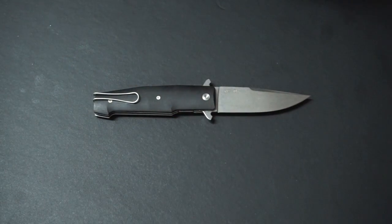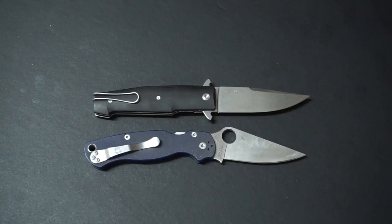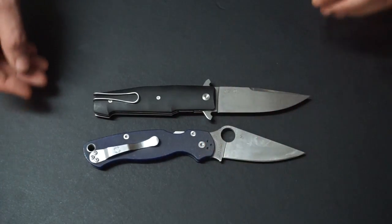Let's look at it next to a Spyderco Para Military 2. This one's going home tomorrow back to its owner, but you can see it's about the same size as a Para 2 - maybe a little longer in the blade, certainly longer in the cutting edge, but a little shorter in the handle.